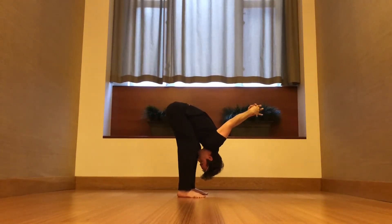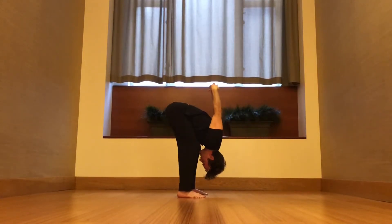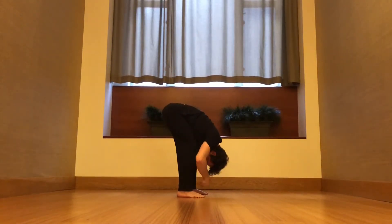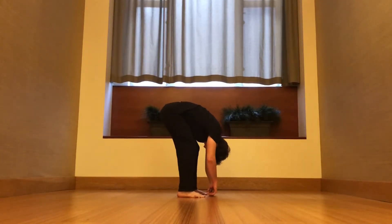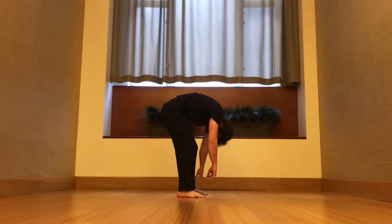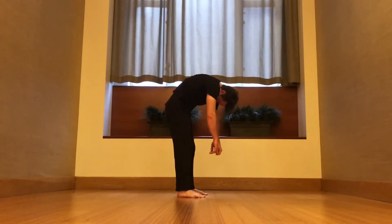Once you've had enough of this, you can gently let go. And from here, might as well just add in a Jefferson curl. So slowly, keep your chin tucked. Slowly start to stand all the way up. Head comes up last.